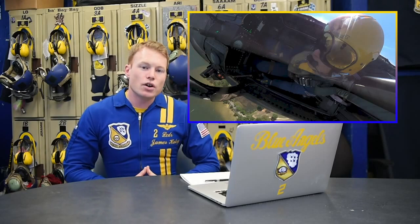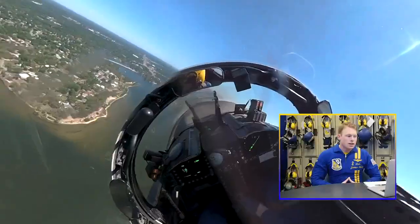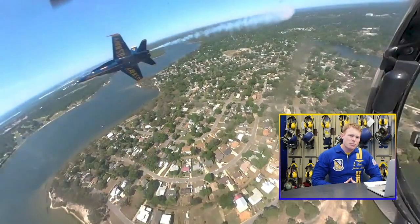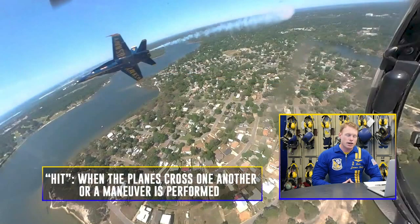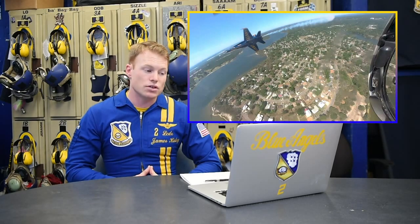As we fly outbound here, we're at 350 knots ground speed, and then we set up a 4G turn inbound. As you'll see in the video, I'm crossing with the number four pilot right here, looking to set up about a 50 to 100 foot pass. I pass outside of number four, so I set the hit there as four is looking to maintain a constant 4G pull to allow me to set that hit from the crowd that's going to look like we pass nose to nose.